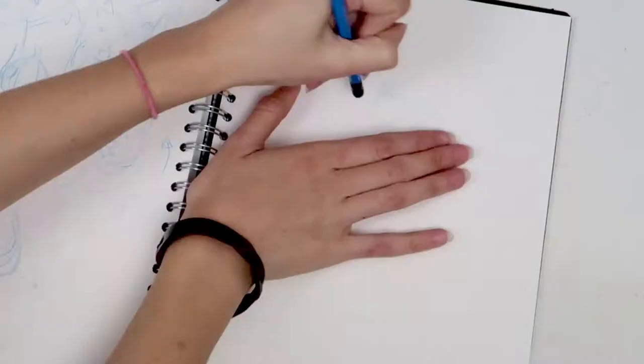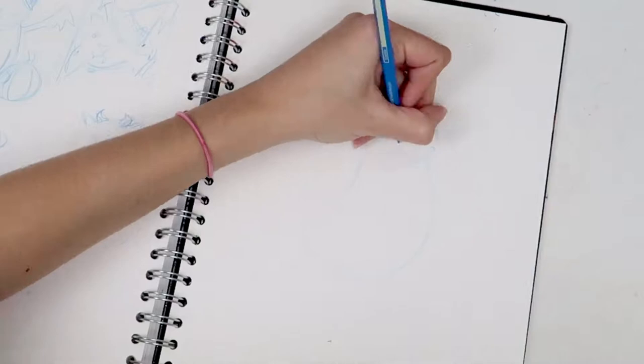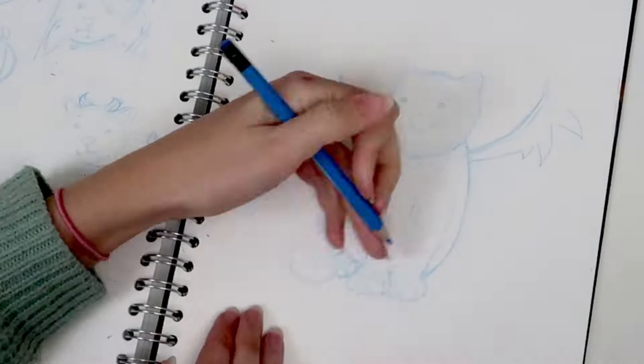I wanted to draw a cat with some bat wings, so I sketched out some ideas. My favorite was the first one, but I considered giving it devil horns instead. In the end I decided to ditch the devil horns and go with a pumpkin and bat wings. I had other ideas too, but this was my favorite so I went with it.